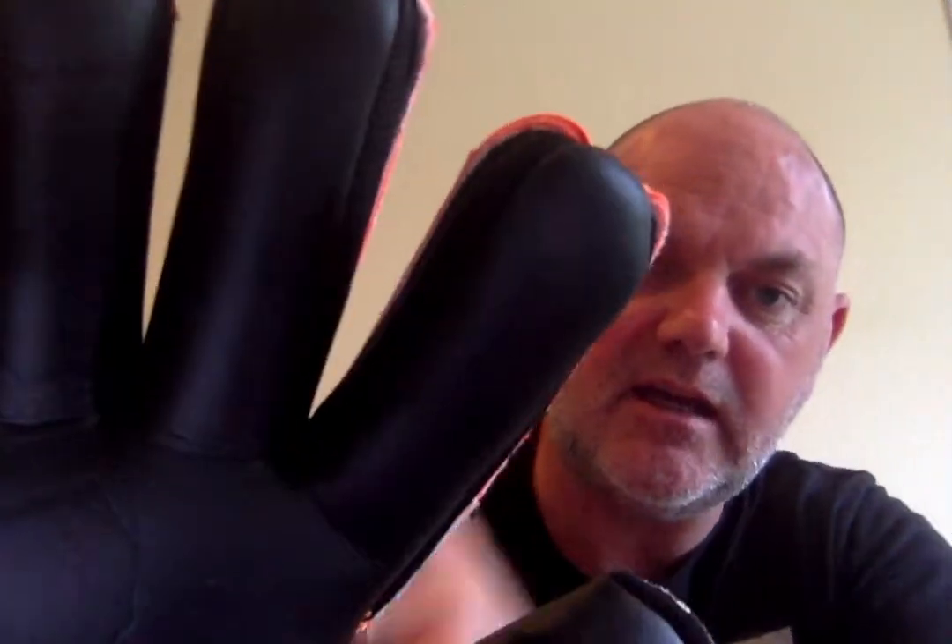Most goalkeepers will know what a Negative Cut Goalkeeping Glove is, but for their mums and dads and the younger goalkeepers, I just want to quickly explain. The Negative Cut design was actually from the Flat Palm Glove many, many years ago. At one time all gloves used to be Flat Palm, but with the Flat Palm the thread used to be on the outside, whereas with the Negative Cut Glove the thread is on the inside — so as you can see here, you can't see the thread because it's done inside. To me it just makes the glove look a lot less bulky.